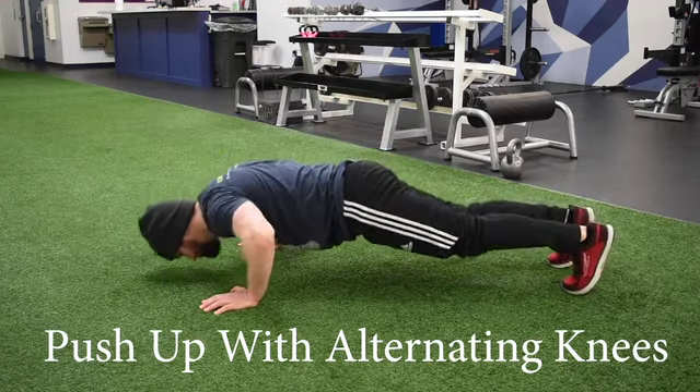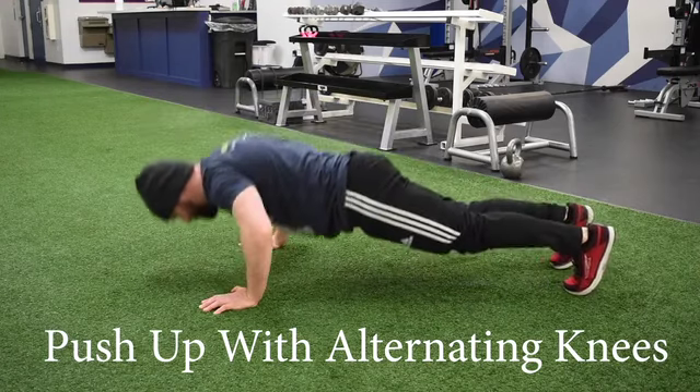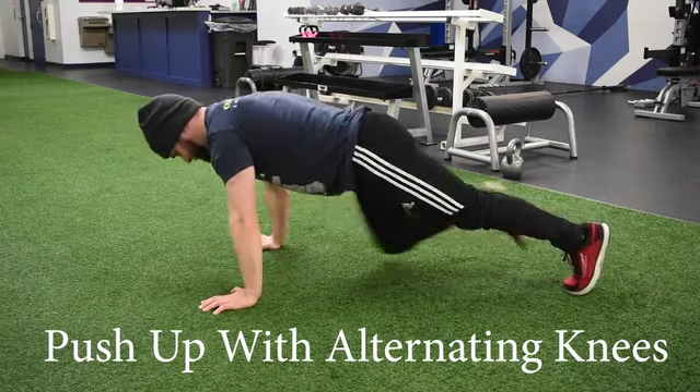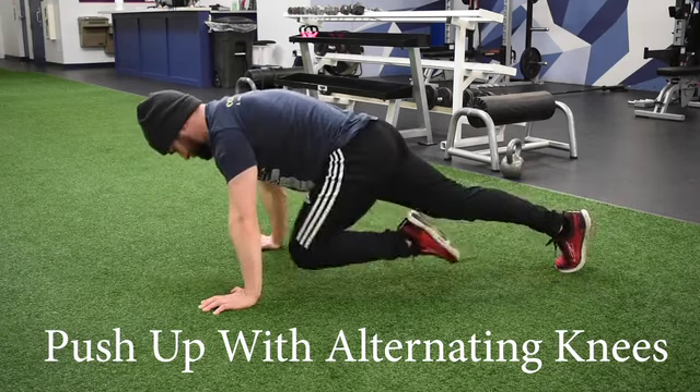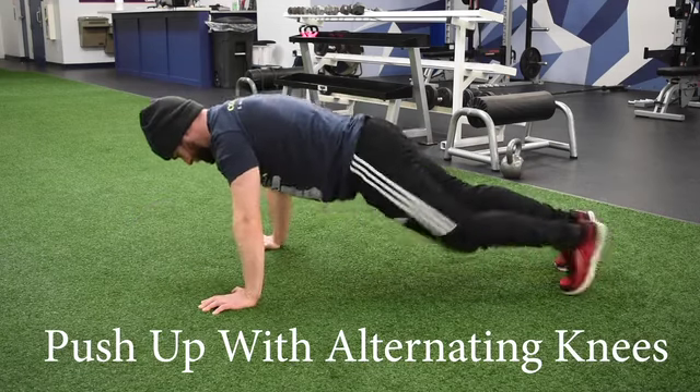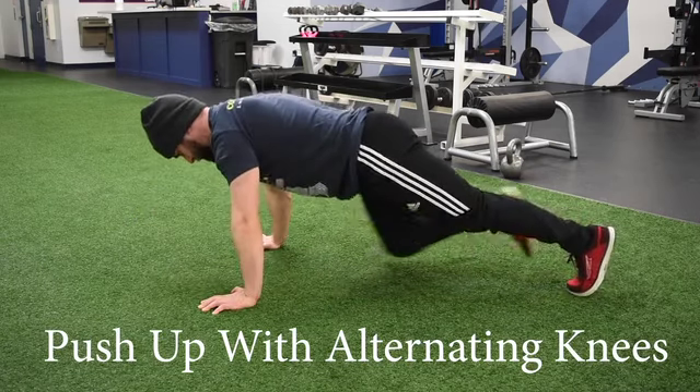So with the push-up with alternating knees, you're going to think about doing a regular push-up and then bringing one knee up towards your chest at the top. So starting in your regular push-up position, hands shoulder-width apart, you're going to sink down into your push-up. Once you get to the top, you're going to bring one knee up to your chest.